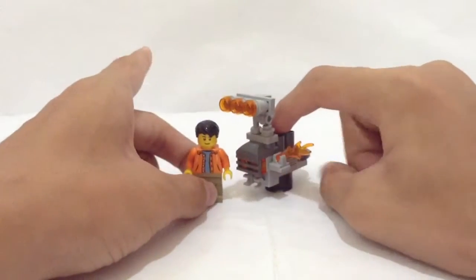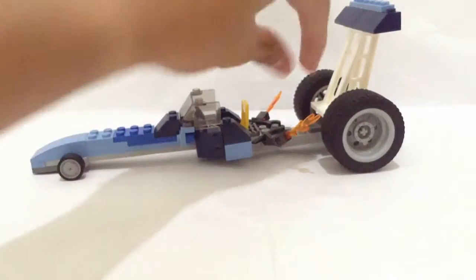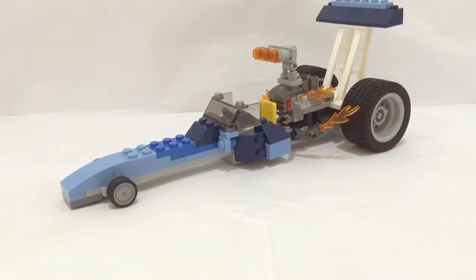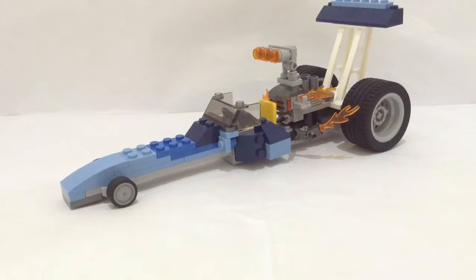Let's take off the engine and have a close look. The engine has some detail pieces, and it's actually pretty small compared to the minifigure. There's a big compartment to put the engine in, and there we go. It's simple — nothing opens up, no doors, and nothing actually moves except the tires. I hope you guys enjoyed the review of my latest custom creation minifigure scale dragster. See you guys next time, bye!